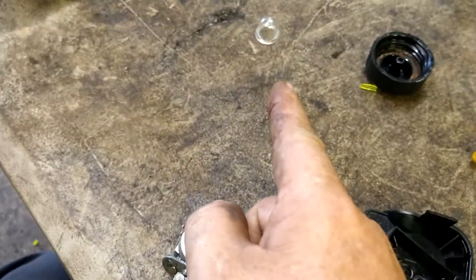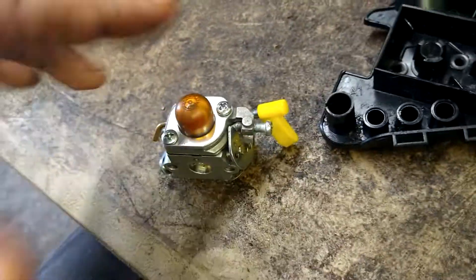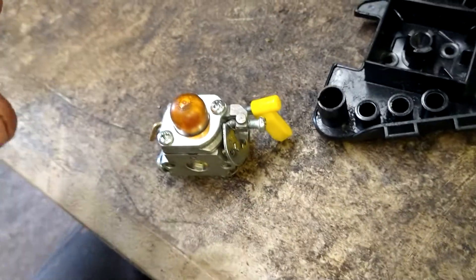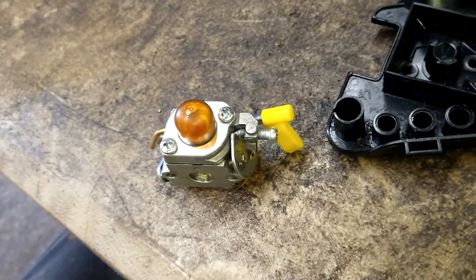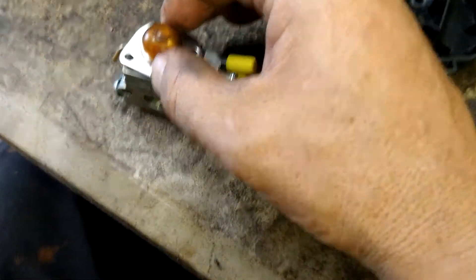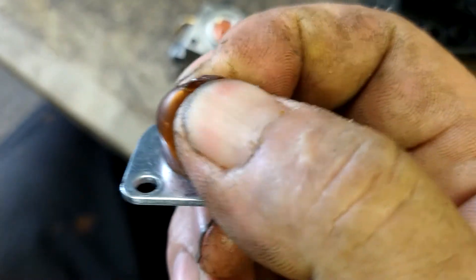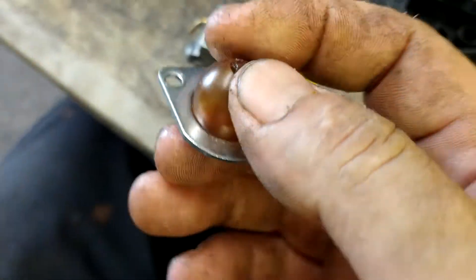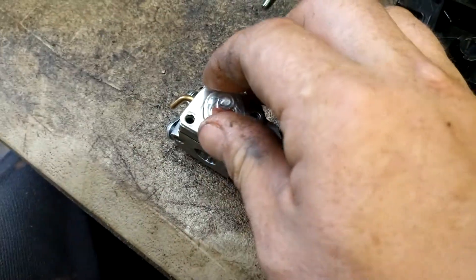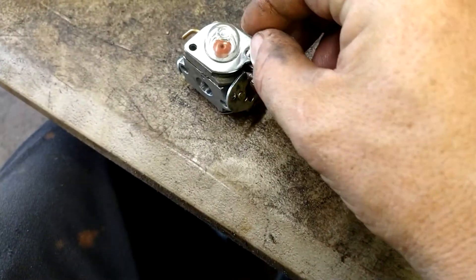This primer ball is good but it is yellowing, and with some fresh gas going through it, it could pop at any time — might as well just go with a brand new primer ball. Before you take this off, make sure there's no dirt on it; rinse it off really good so no dirt gets inside your carburetor. Pull the primer ball and the metal piece off — and look, when I squeeze this it actually popped on me! So you just slide the new primer ball in there, everything lines up perfectly, and then put the two bolts back in.